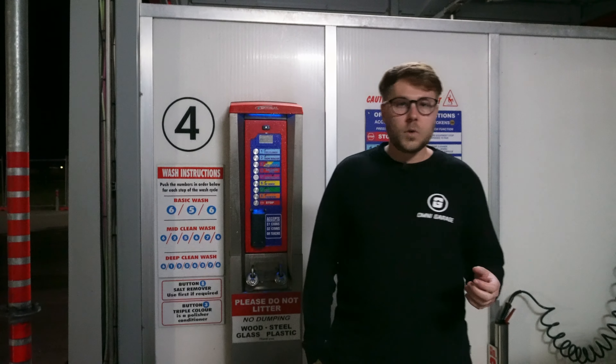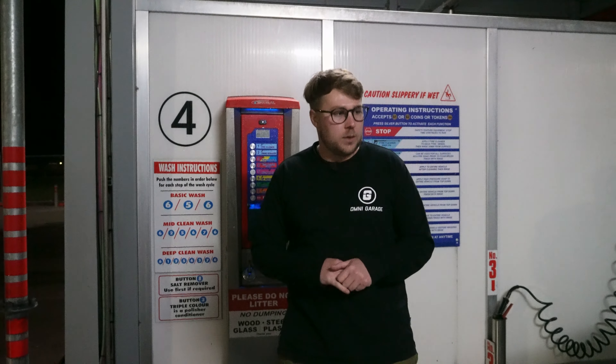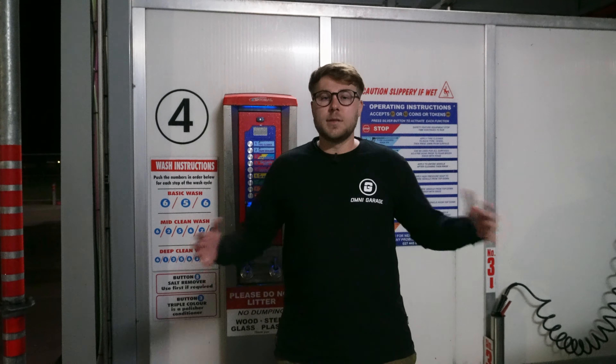This is for people who maybe live in an apartment building or in an area where there are water restrictions and you can't drag out your pressure washer, or you don't have access to running water, but you can come into town to a facility like this and basically wash your car. So we're going to show you how to do that.